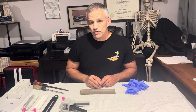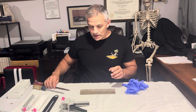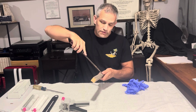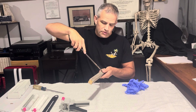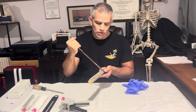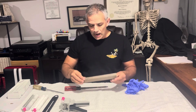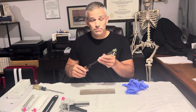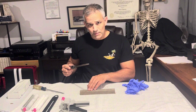Today we're going to look at how to preserve pry marks. Pry marks are impression evidence — the tool leaves an impression of itself in an object. For example, you put a screwdriver in a window and pry it open, or a door, and you're left with pry marks. Once we find a suspect and they have a tool on them, we want to be able to compare the tool to the pry mark.